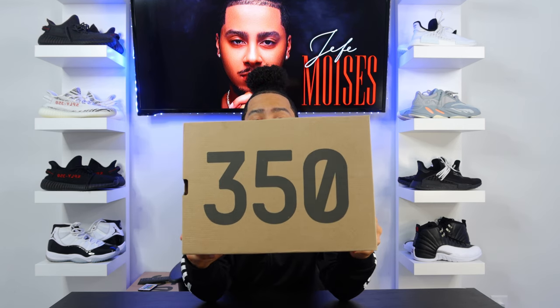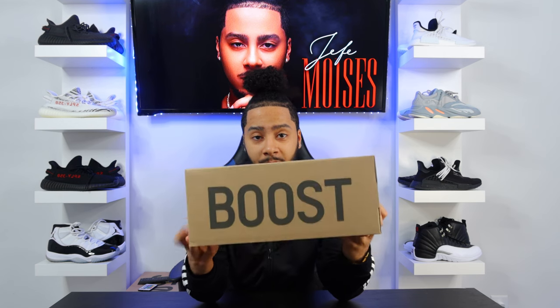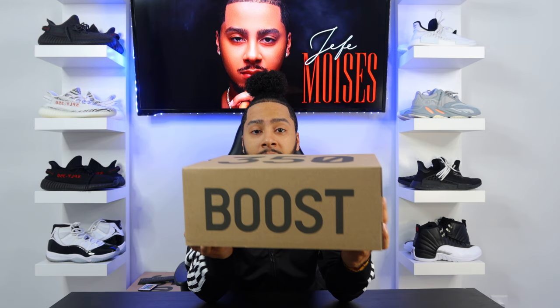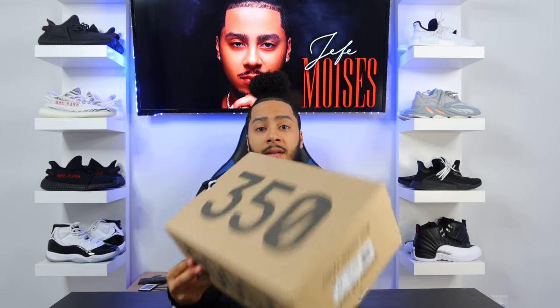To start off, you have '350' written across the top of the box. Then you have that big beautiful 'Boost' written across on the other side. Then you have the SKU tag on the other side. And then on the other end of the box you have the 350 Yeezy Boost.